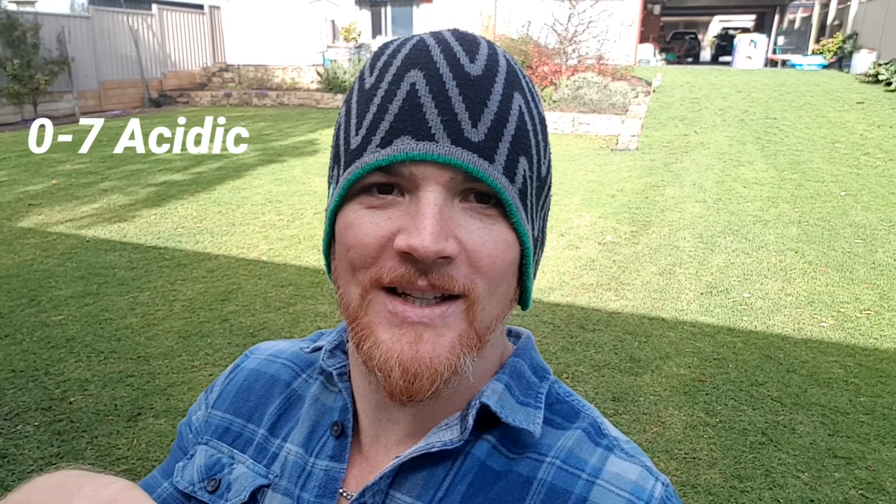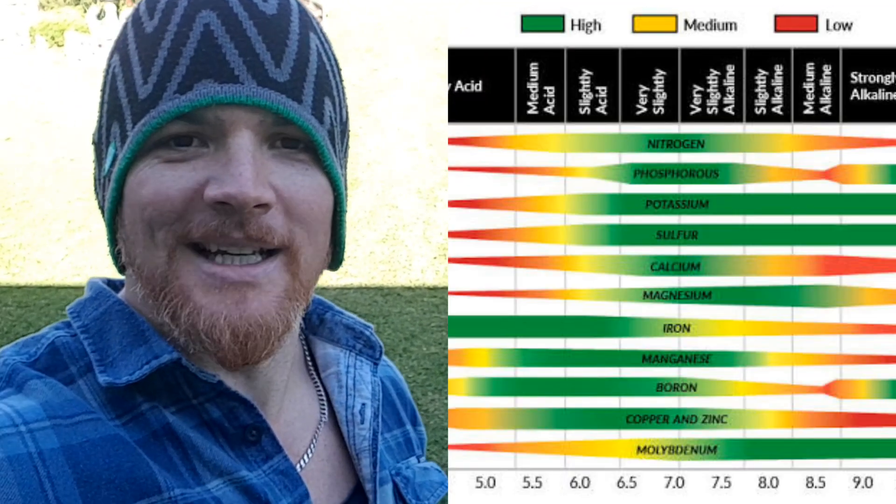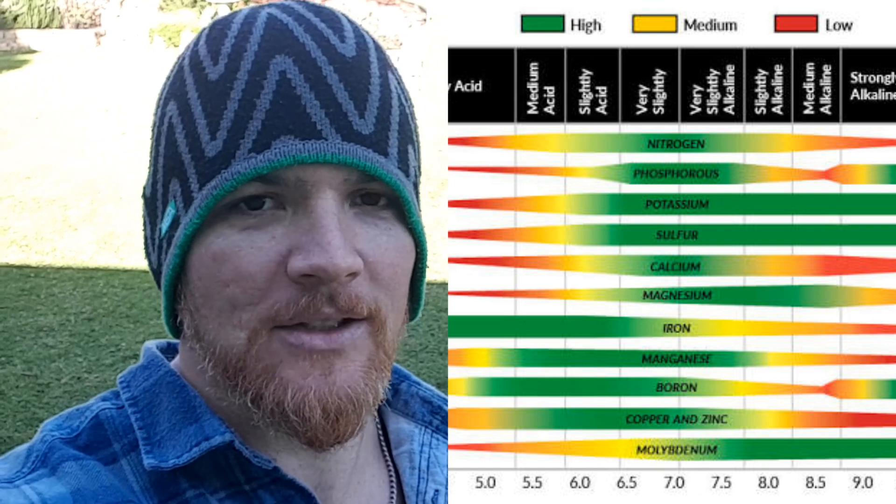pH is generally measured on a scale from 0 to 14 — at the 0 end being mostly acidic, and at 14 being mostly alkaline or basic. It's also important to get the correct pH balance in your soil for different plant types. For example, our turf is going to want it at around the 6.5 to 7 mark, neutral to a little bit acidic. And some plants, for example blueberries or azaleas, love it acidic, around that 5.5 mark. There's not a one size fits all solution. In the table here, we can see that in that 6.5 to 7 range, most of our macronutrients become available — that's why our soil pH needs to be correct.